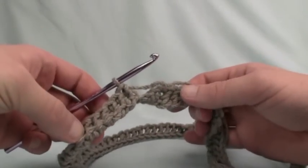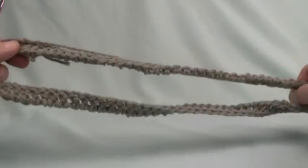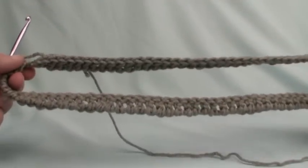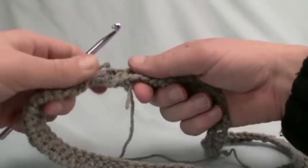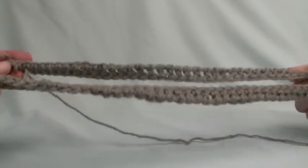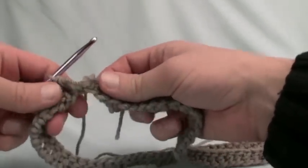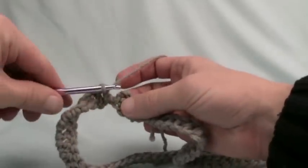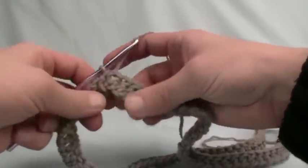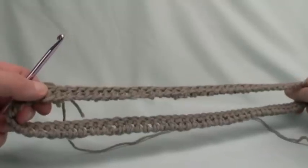We're now all the way back and there are 84 double crochets on here — I counted to make sure. Before I slip stitch these together, I want to make sure it's not twisted up — right now it looks like a Mobius scarf. One side just needs to be untwisted so it's all consistent and flat, like a flat belt, before fastening it together. We then slip stitch to the top of the beginning chain. Now we move up to round two and start doing the crocodile stitch — also called the scale stitch or tears stitch.